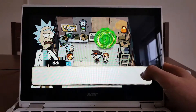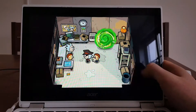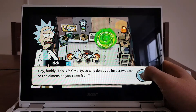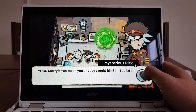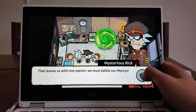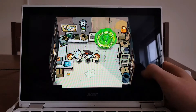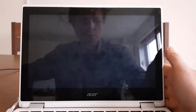'Capture Morty!' — 'Why does he want me?' — 'You did it Rick, stop him!' — 'This is my Morty, so we're going to go back to our dimension.' — 'Come on, your Morty — I mean, you already got him, I'm too late. This leaves us with one option: you must battle our Morty.'